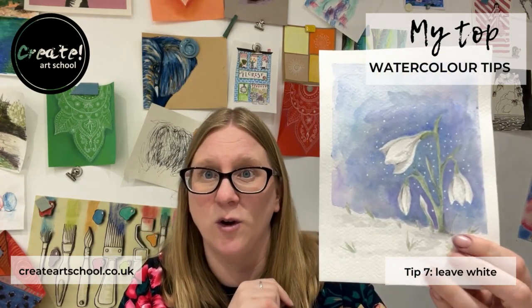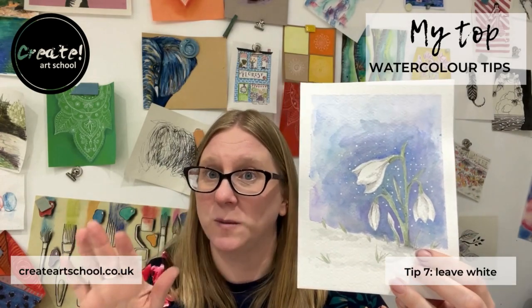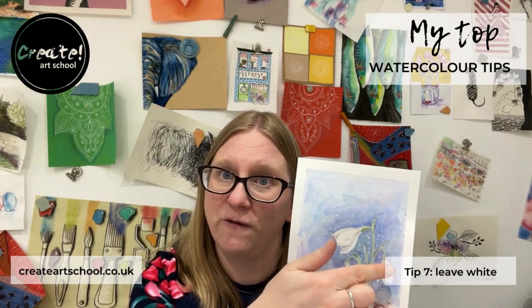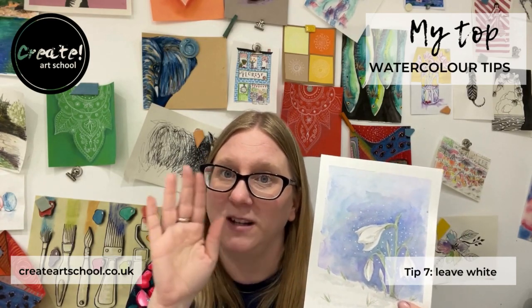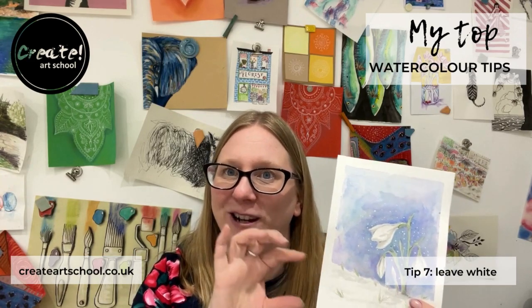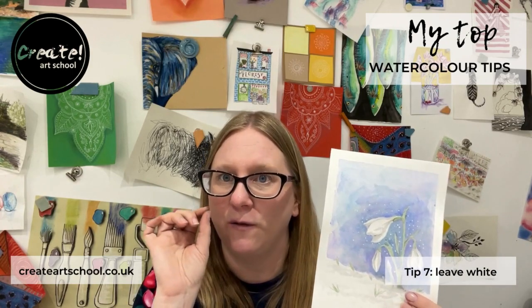I applied this with a cocktail stick and just dotted it around, then forgot about it, painted over it as normal, and then at the end I was able to reveal those little white bits — when it's completely dry, just peel them off. It's quite fun! You get these little speckles of white.